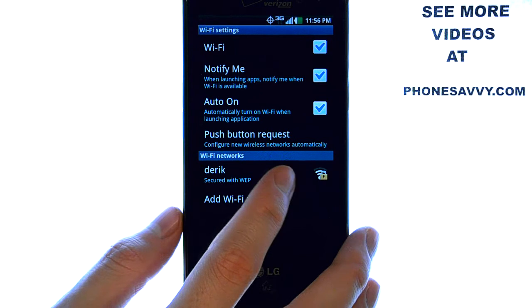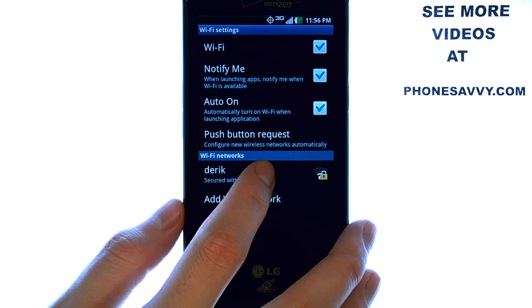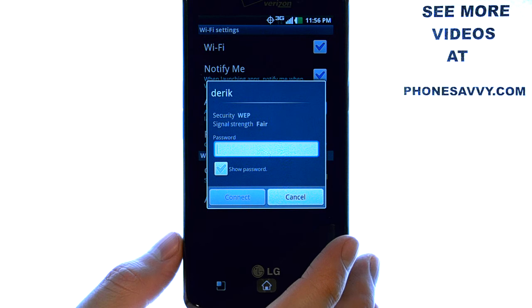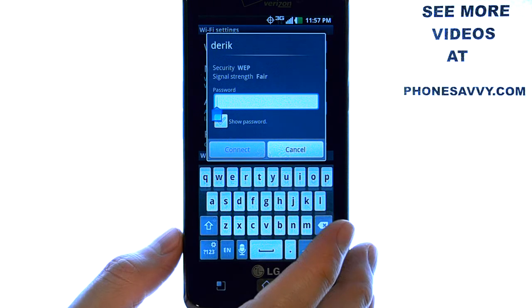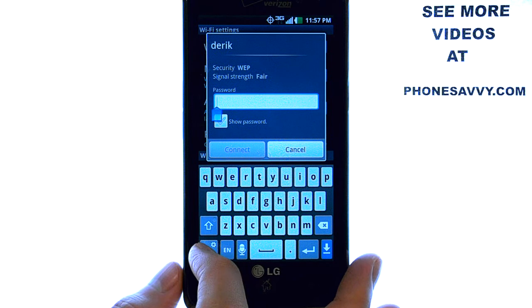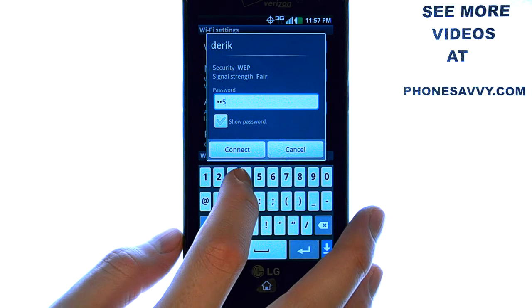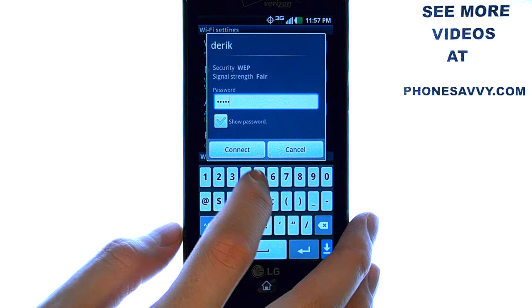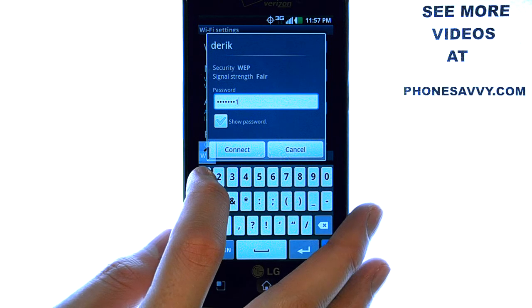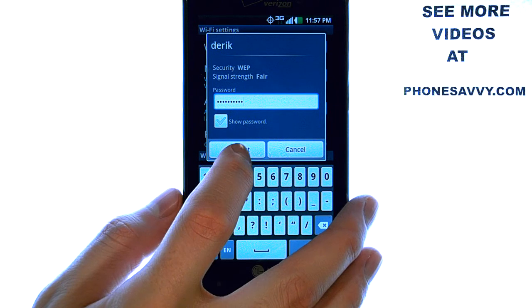Here you will see a list of Wi-Fi hotspots that you are currently in at the bottom of your screen. Select the Wi-Fi hotspot that you would like to connect to, and then enter in the security code for that Wi-Fi hotspot. Select the Wi-Fi hotspot, and then select Connect.